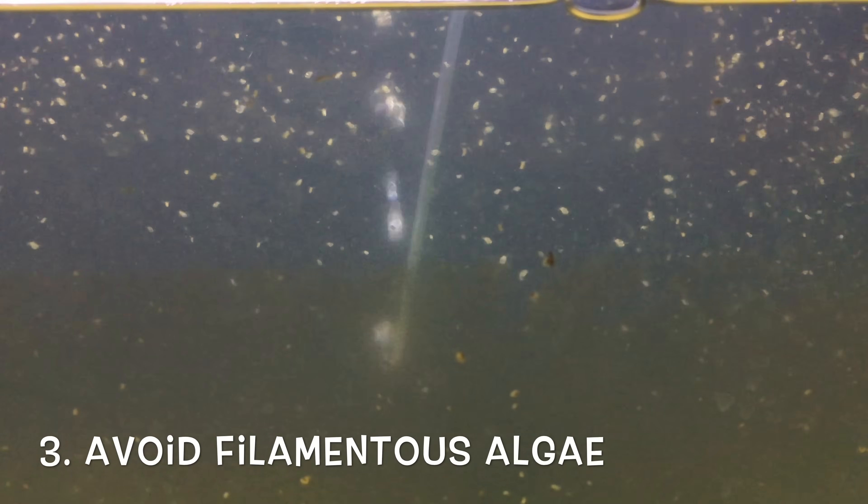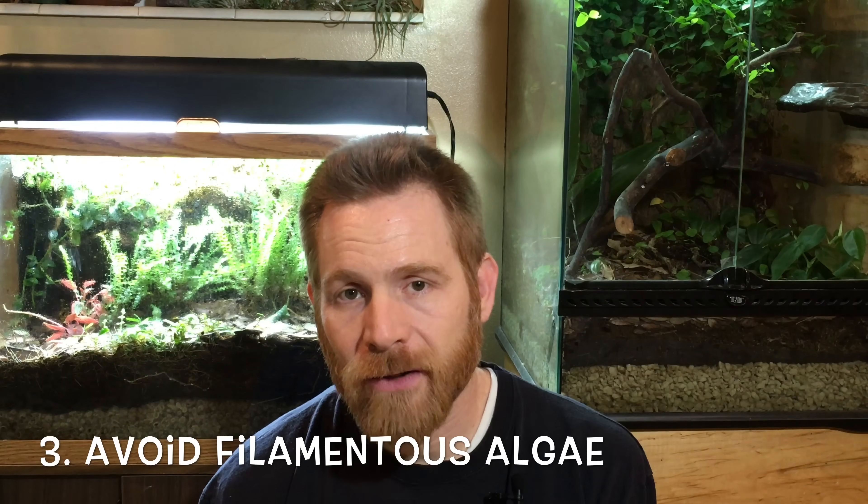Number three: don't allow filamentous or thread-like algae species to grow. It's okay if algae grows on the glass in a film, and it's okay if there's suspended algae in the water column because the Daphnia will eat that. But thread-like algae traps the Daphnia and it tends to kill the ones that get trapped.